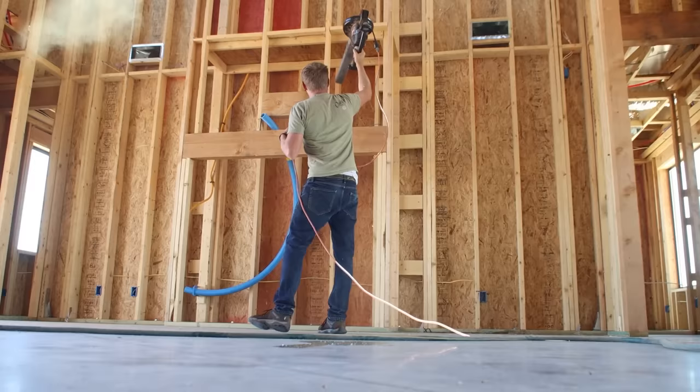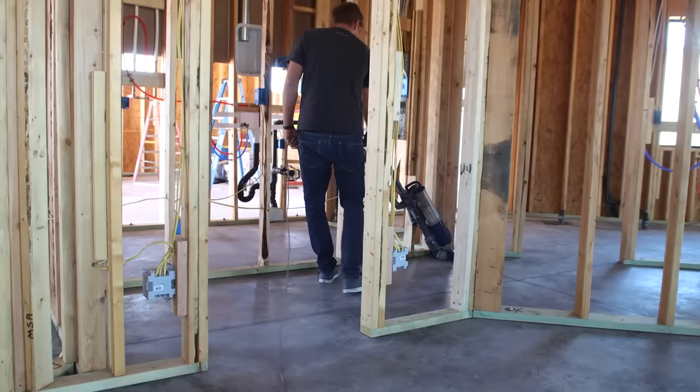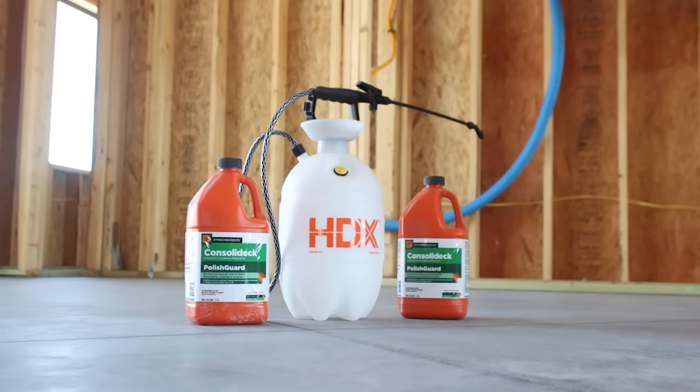Once the concrete was washed and the stains were removed, we needed to get rid of as much sawdust as we could from the walls and ceiling. A leaf blower worked pretty well to divert most of the dust out the doors, and then the two of us spent a good four to six hours with brooms, vacuums, and dust mops trying to get every speck of dust off the floor.